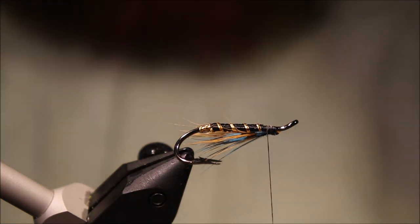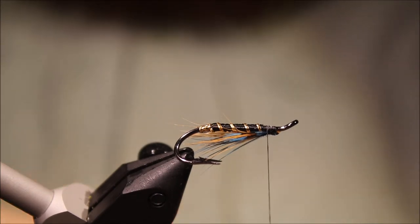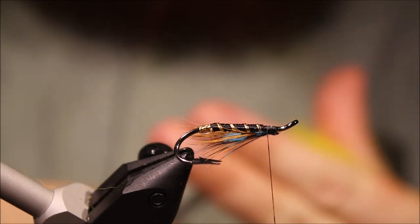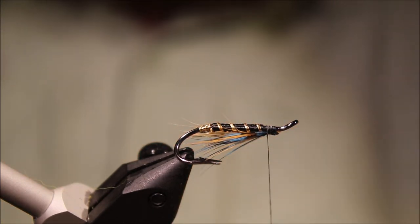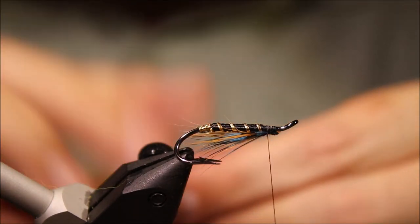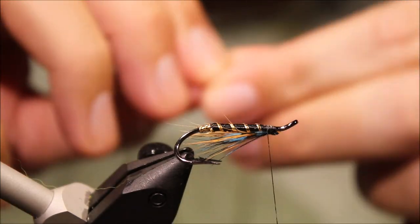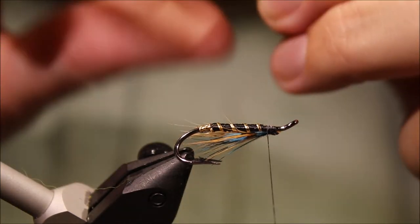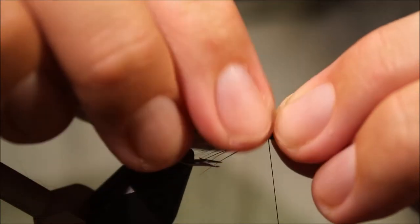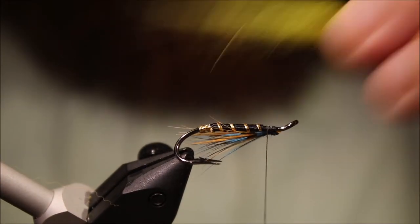Probably most of the time you see these tied it's squirrel — bleached and dyed squirrel that people use. But I'm not a big fan of squirrel, I always think it seems a bit stiff. So I'm using arctic fox. Another good hair would be arctic runner — full of movement. And even if you were tying really small ones, marabou is also very nice and mobile.